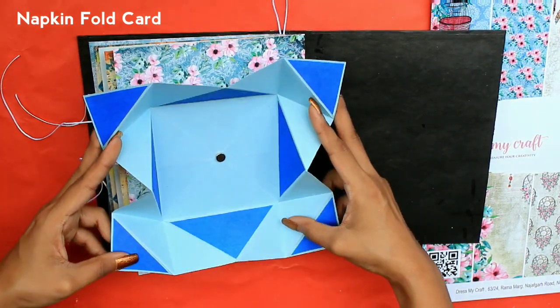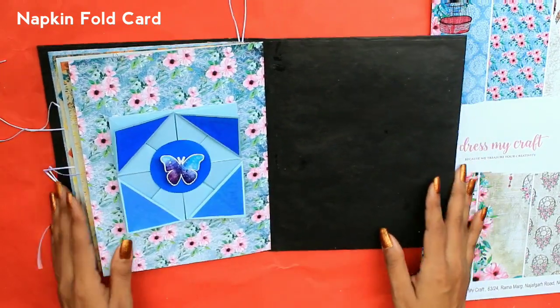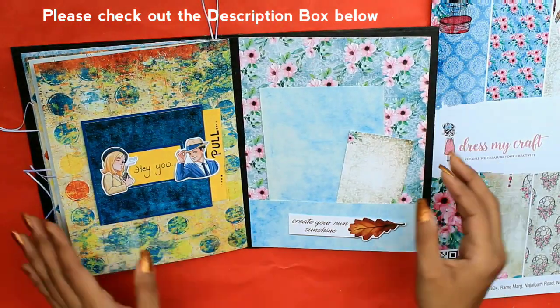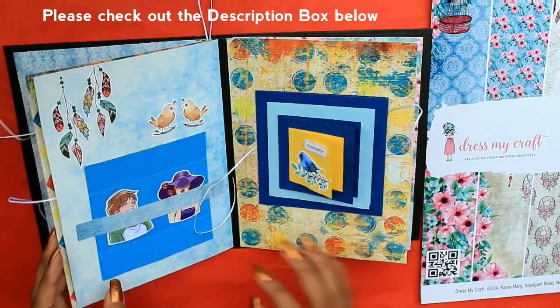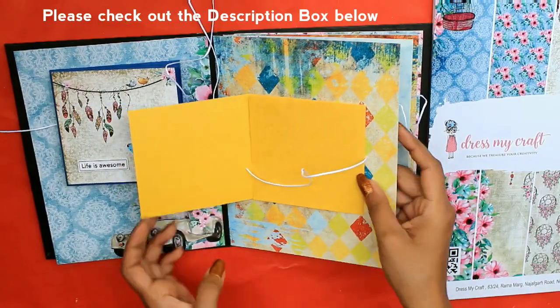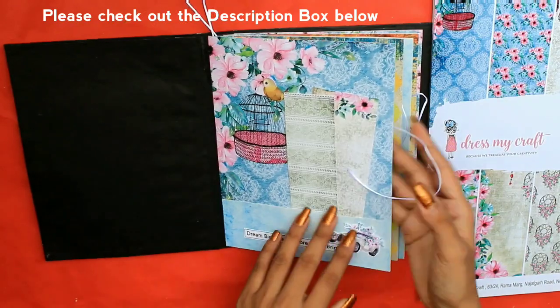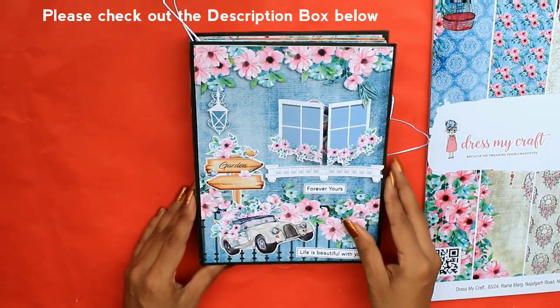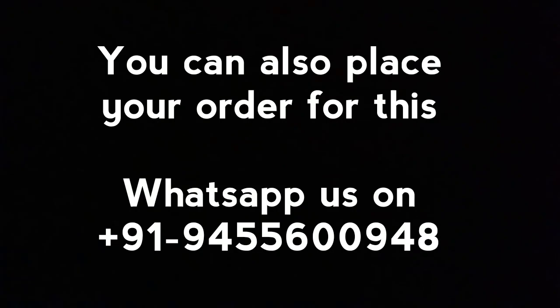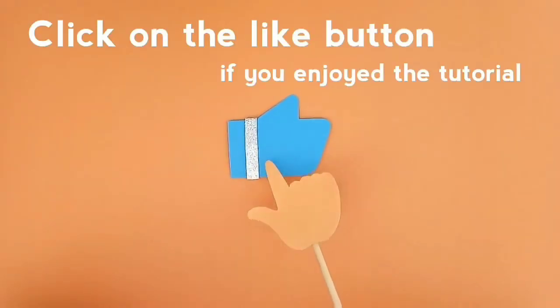All the links for these cards and how to make the base of this scrapbook are given in the description box below — please do not forget to check it out. You can also place your order for this or any kind of album, scrapbook, and more on the WhatsApp number given below. Hope you enjoyed the video — please give it a big thumbs up!